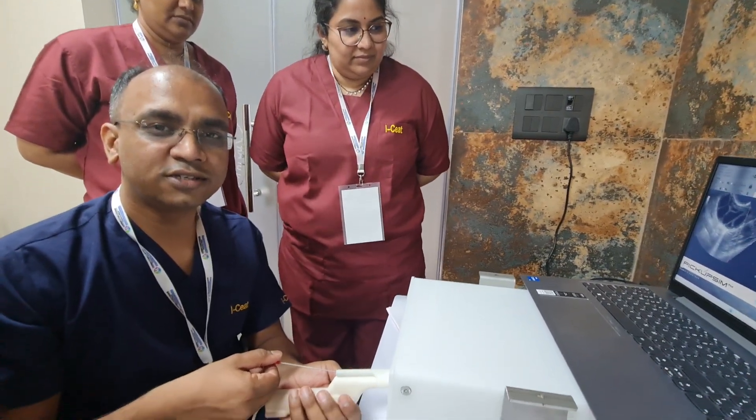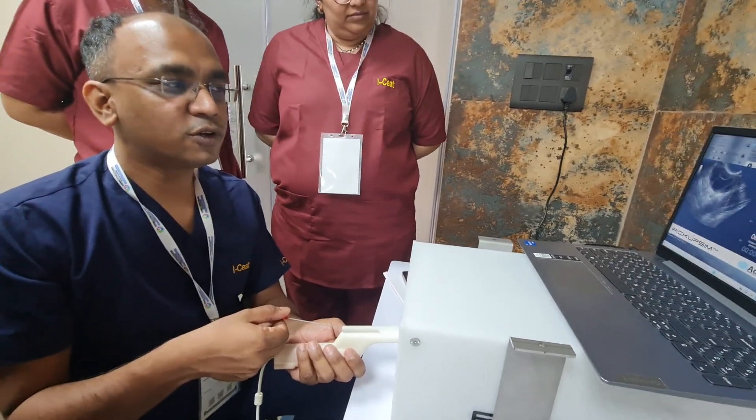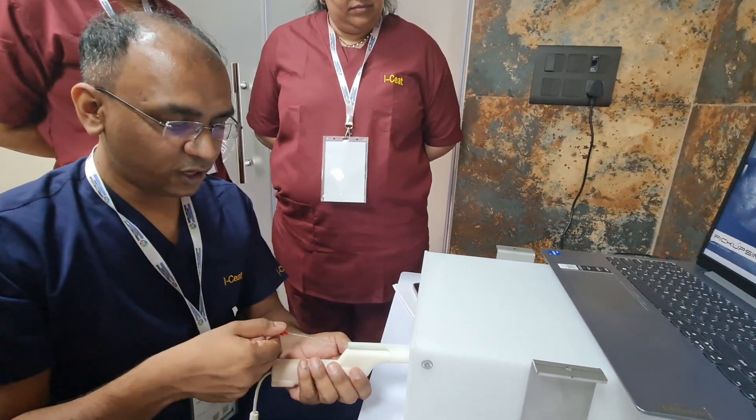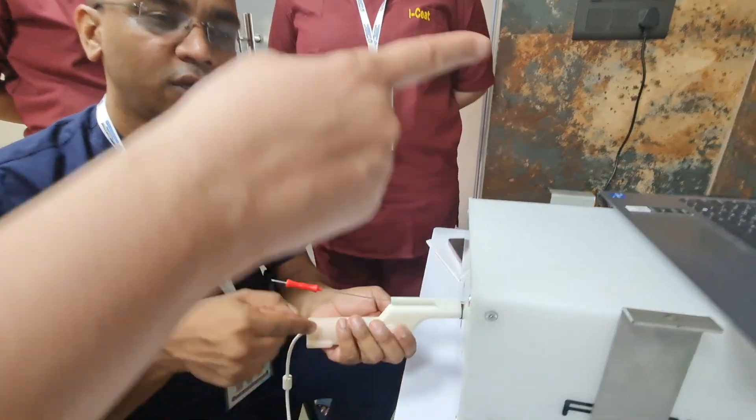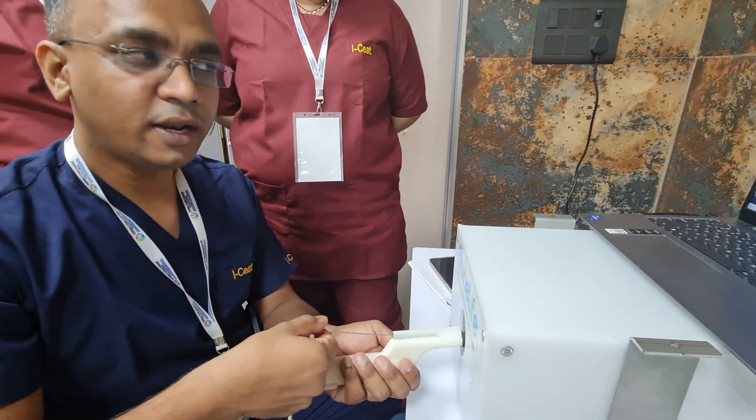Jai Hind. This is Wing Commander Tushar Zanzadi. Today I will be demonstrating ovum pickup. We are doing ovum pickup on a simulator where I hold the transvaginal ultrasound probe in my left hand and the ovum pickup needle in my right hand.